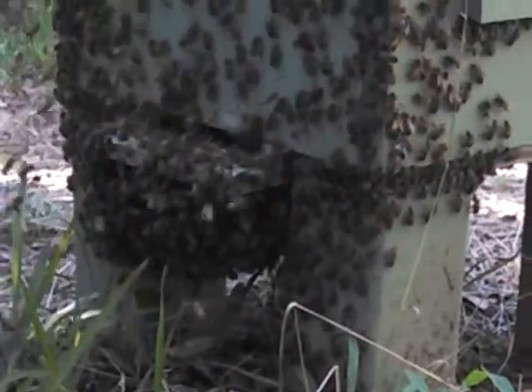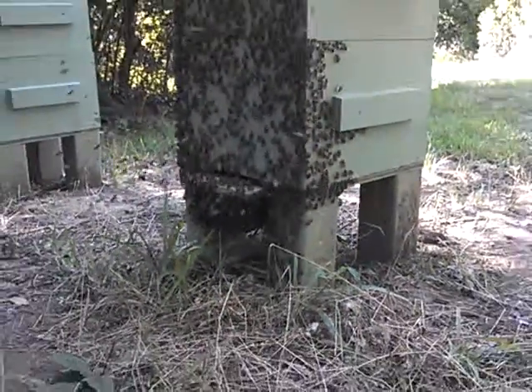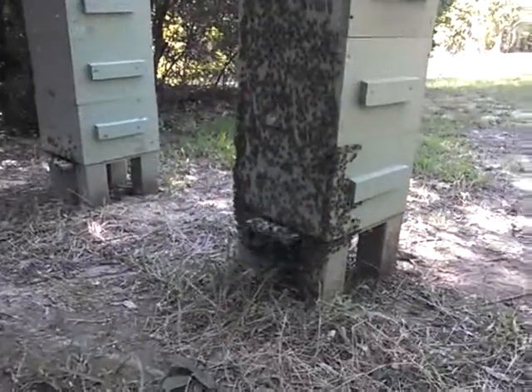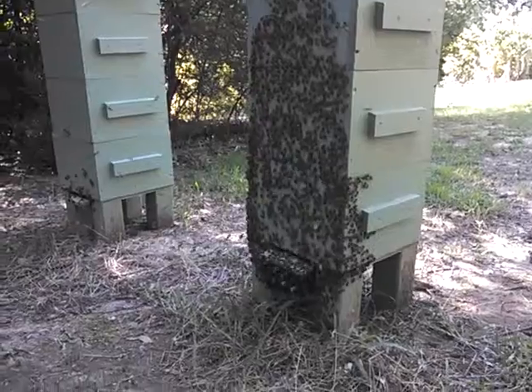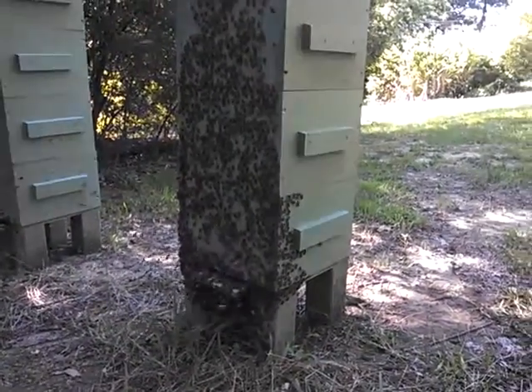So we're going to add another hive box tomorrow, give them a little more space so that they don't feel the need to swarm. If they're bearding too bad, it could indicate that they're about to swarm. So more boxes to follow — we're just going to get in here and get it done.